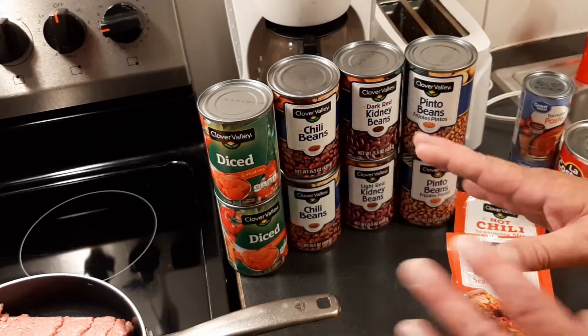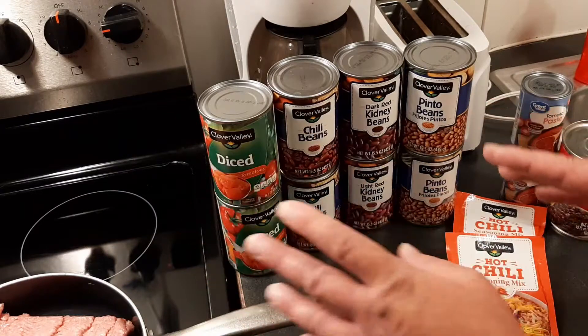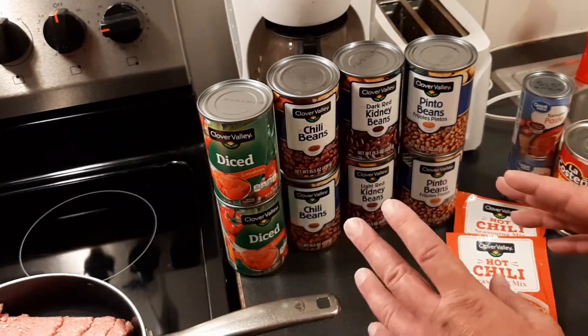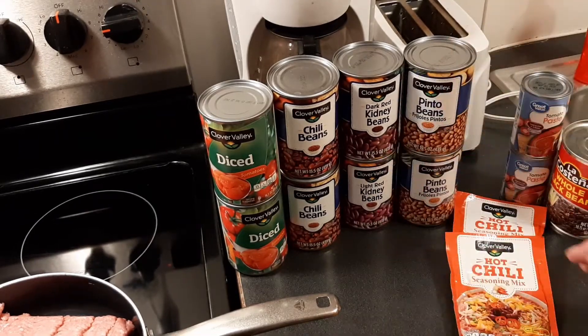You can brown the meat and throw it in a crock pot, but I'm going to throw it in a big pot and just let it simmer because I don't think my crock pot is going to be big enough. Let's go ahead and get this browned up and I'm going to start putting everything together.